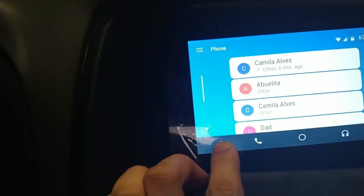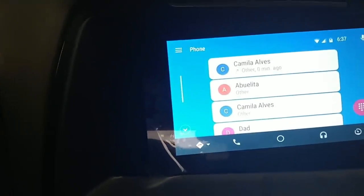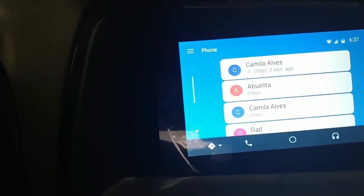Here's the other problem: the first time I hit the navigation button it gave me a choice between Waze and Google Maps. I prefer Waze, so I chose it. But now every time I go there I just get a black screen. I think it's trying to launch Waze and something isn't right, so for whatever reason navigation is not working either.